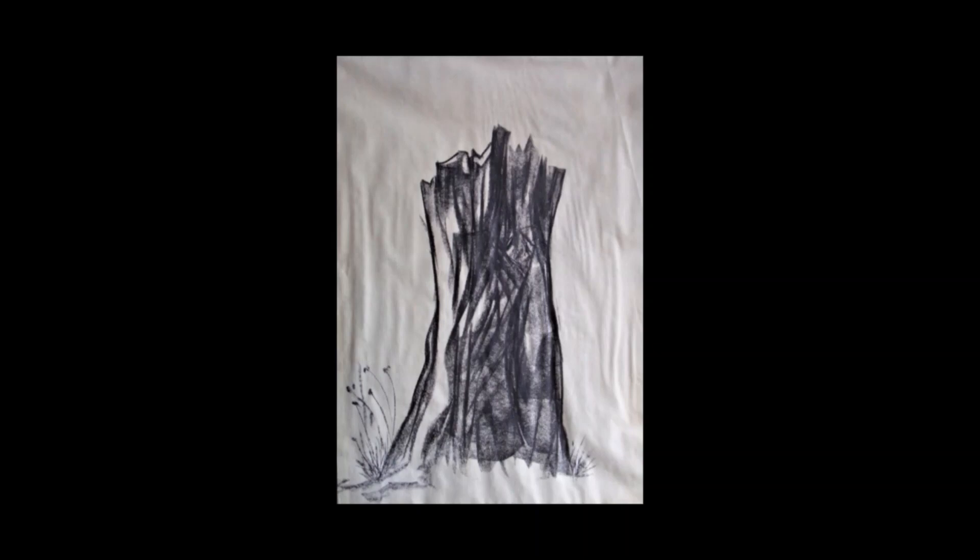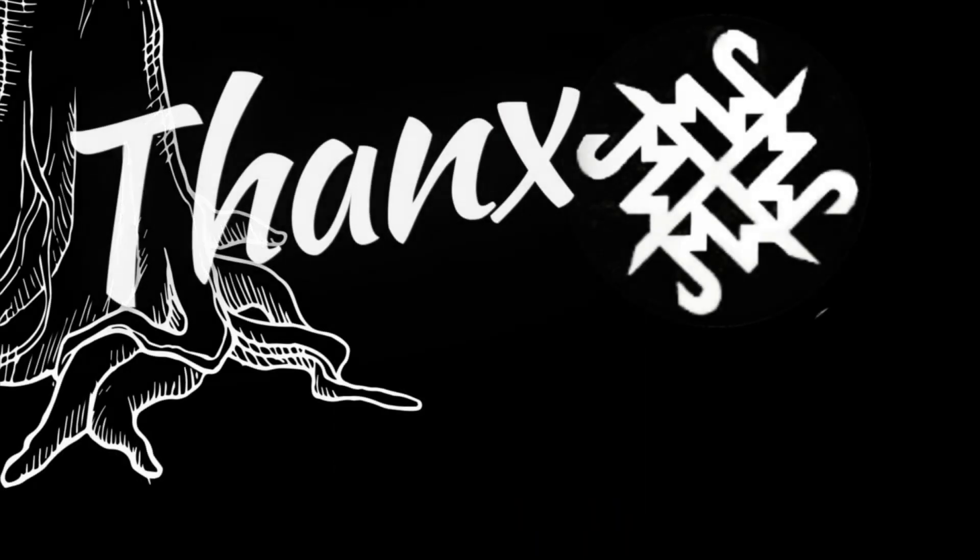I'll keep you posted. Thanks for watching.